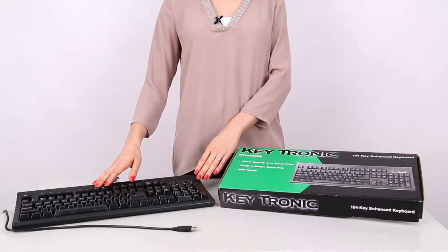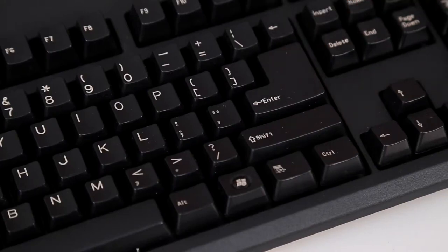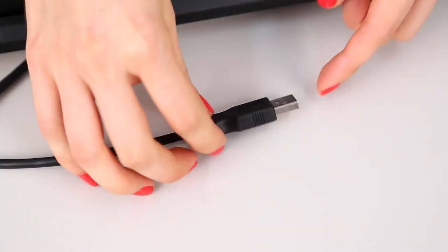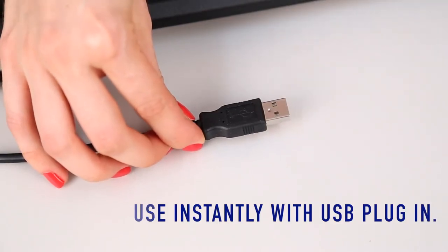This keyboard is in standard US key layout, with a large L-shaped Enter key, keeping keyboarding comfortable and easy. All you have to do is plug it into your computer's USB port, and you're ready to go! No configuration is needed.